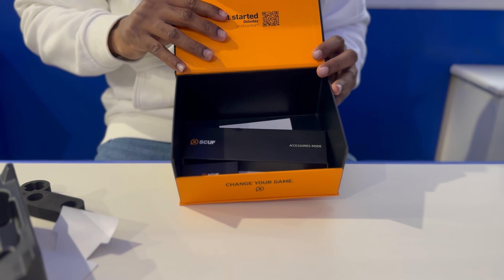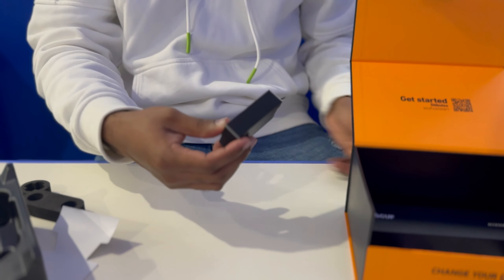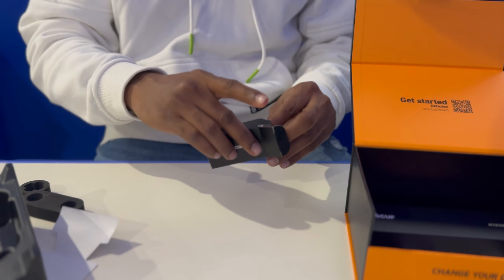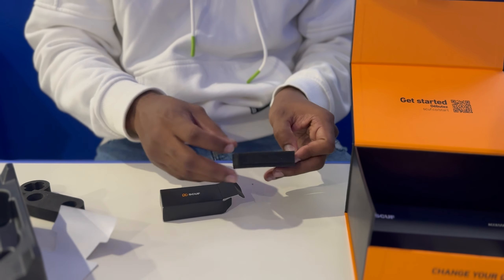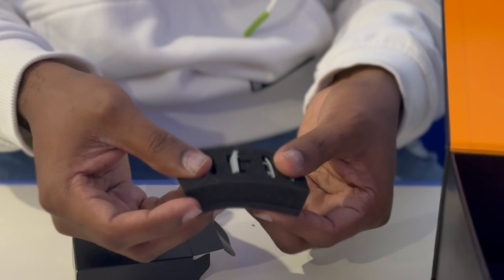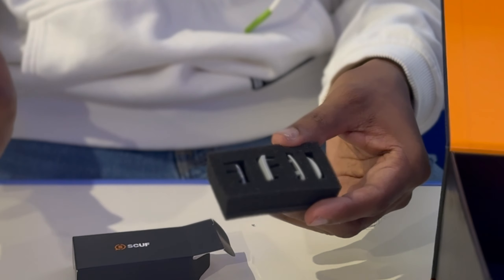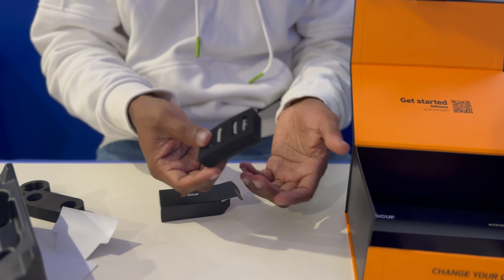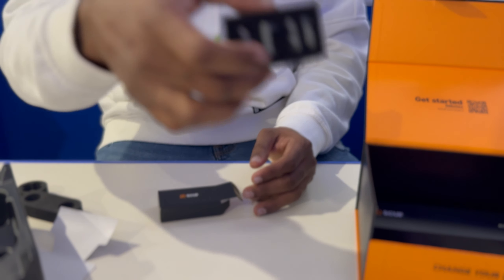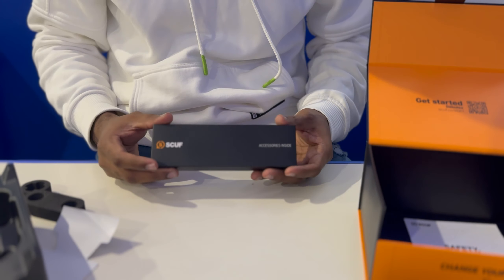Inside we've got two accessory boxes. Let me open the smaller one first. These are just some faceplates — basically if you're not trying to use a button on this Scuf, you could just put these in so you're not accidentally clicking those buttons. Let's rest those aside.